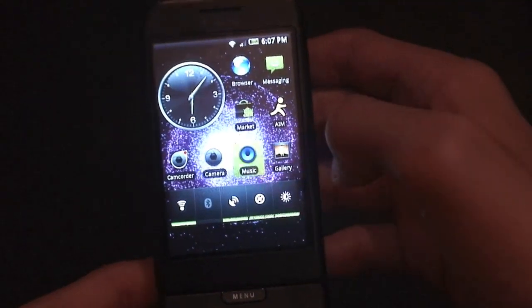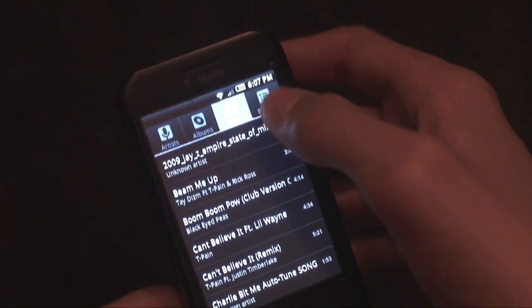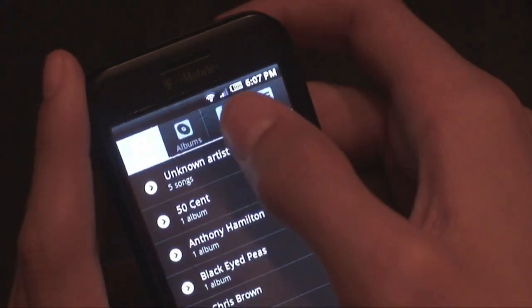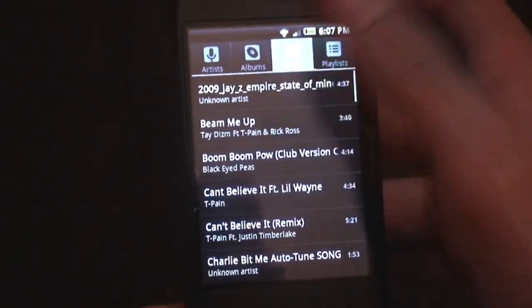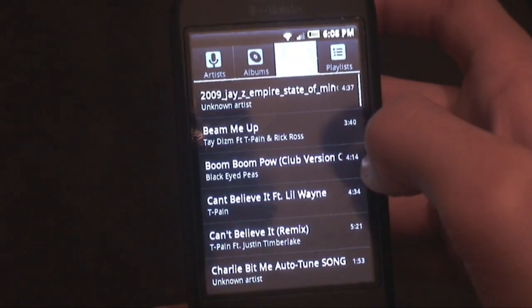If I open up music, which I haven't opened today, you can see it has the new Eclair — actually the Nexus — music application. The four tabs are up on top now and there's an animation when switching between them, which is cool. And if I switch straight to messaging, it's really fast, and you can go right back to music.